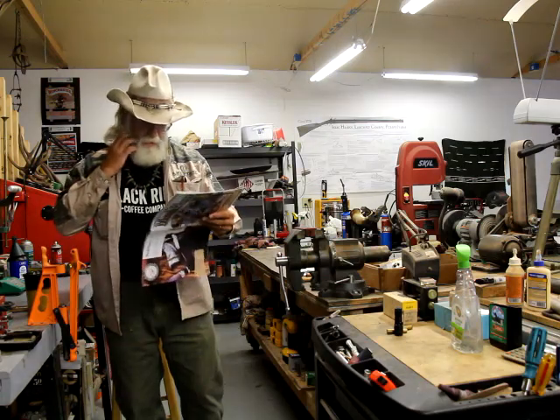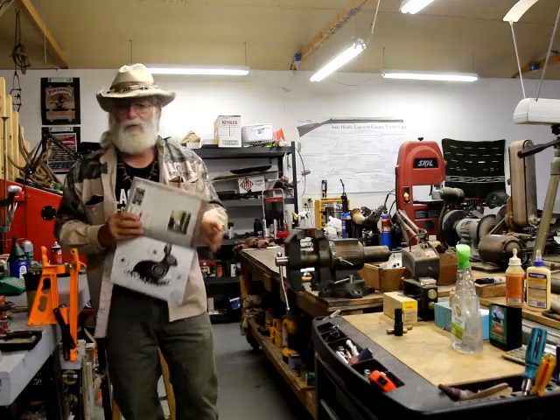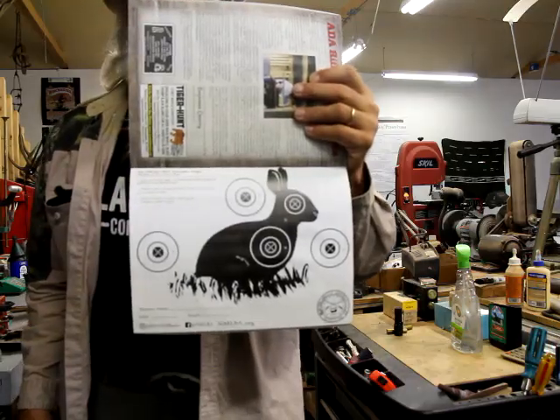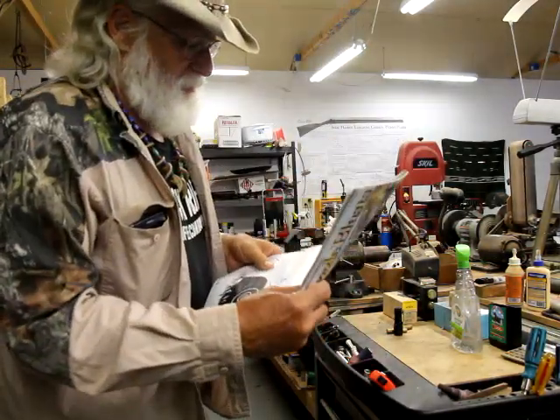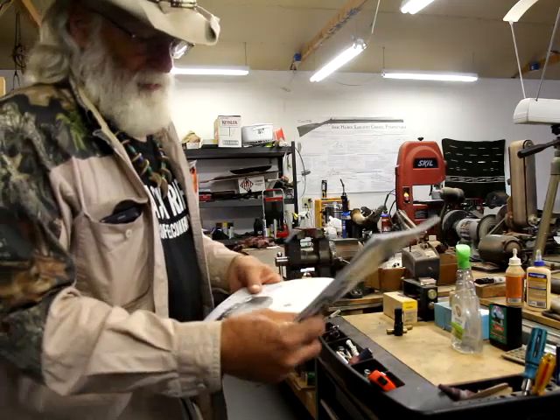So I was looking through this new Muzzle Blast magazine, and look what they gave us — a target. This one here says it's 25 yard, it's supposed to be shot prone, it's five shots, there's five bullseyes.